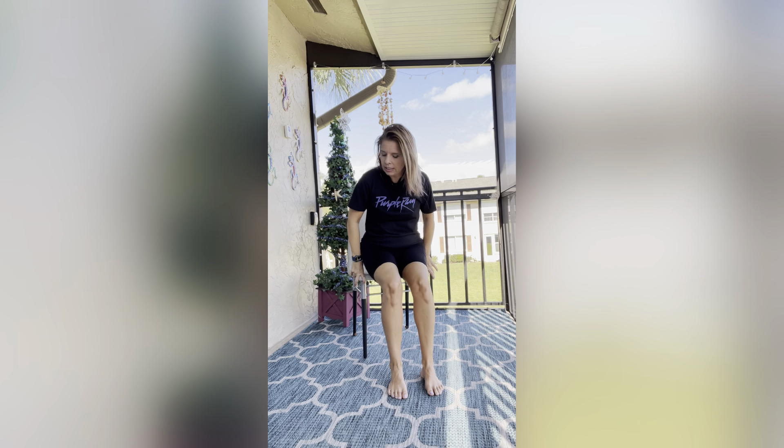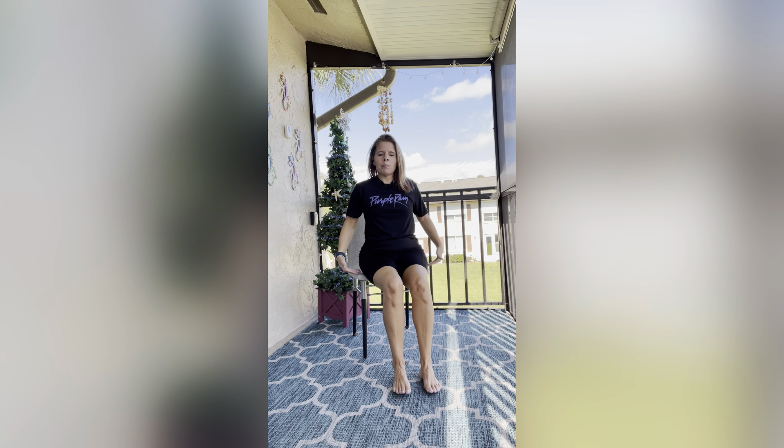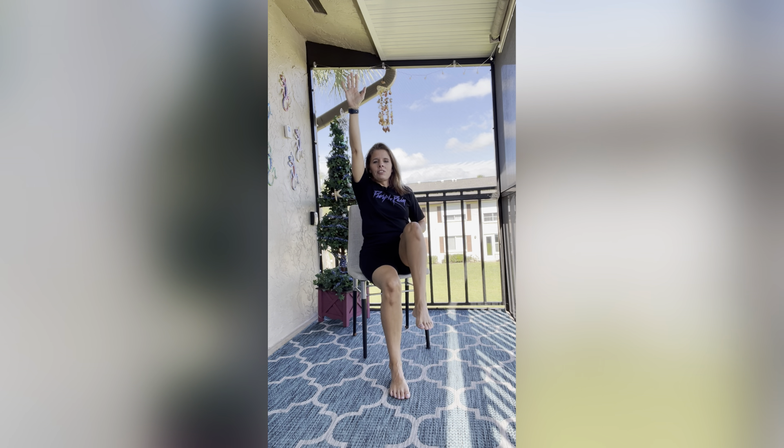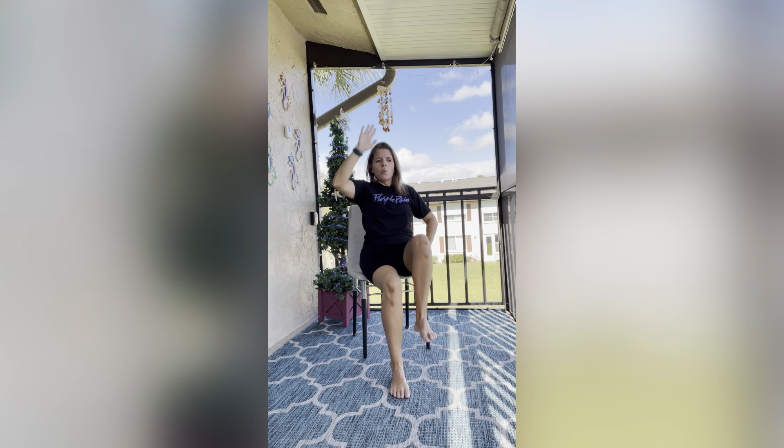Nice job. Now we're going to do something similar, but scoot down a little more on the chair so the bottom of the chair is at the bottom of your booty. Hands are going to be on your knees. We're going to raise one hand straight up while lifting the opposite knee, then go back down and alternate. Make sure your foot is in a flexed position — that helps engage those lower abs. Really reach towards the ceiling to work those triceps.